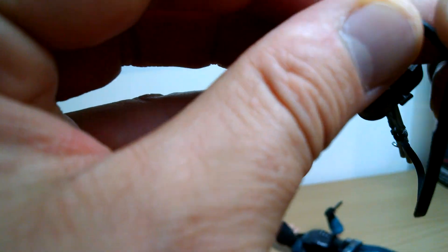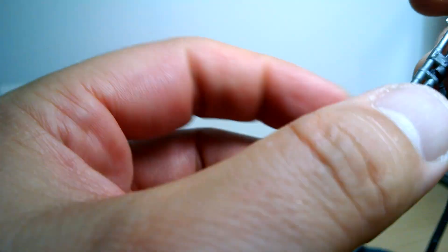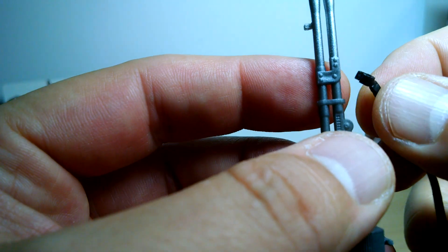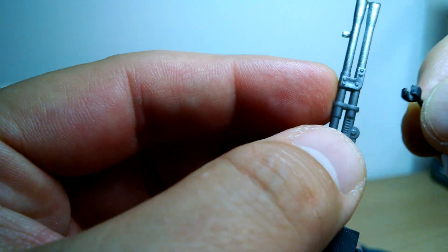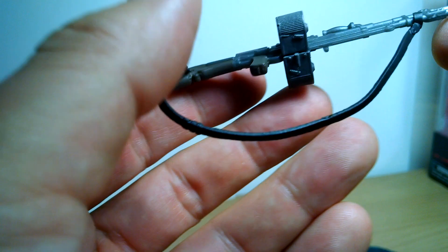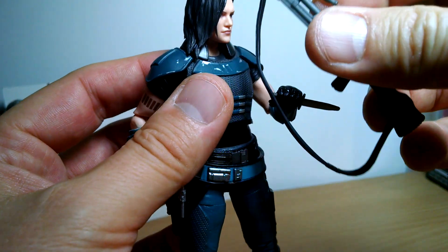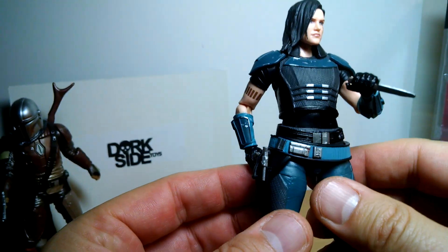It looks pretty good. There's a little ball joint of plastic in there that works on the handle. Up at the top there's a little clip which clips on, and you can put it in different places. That allows you to have a bit more flexibility with the weapon — arrange it on her in different ways, across her shoulder or around her arm. So that weapon's pretty cool and she holds it quite well.